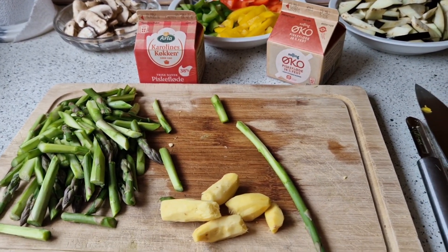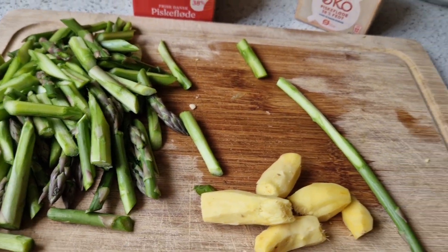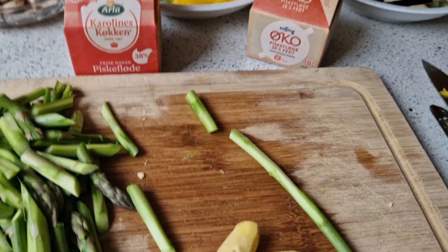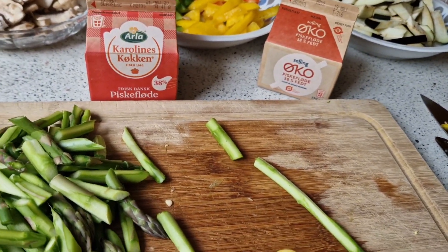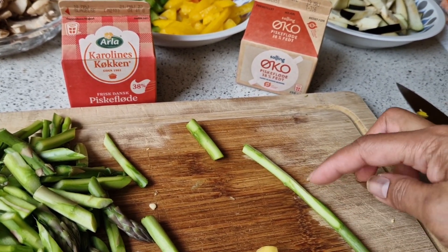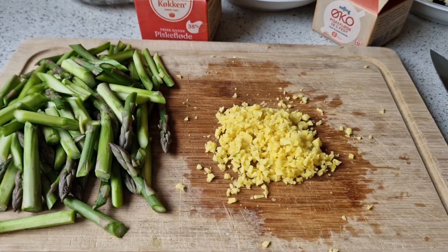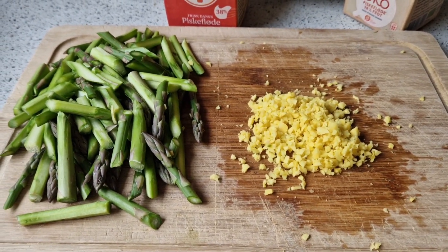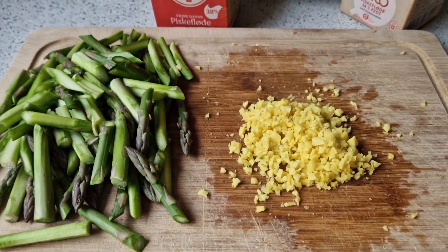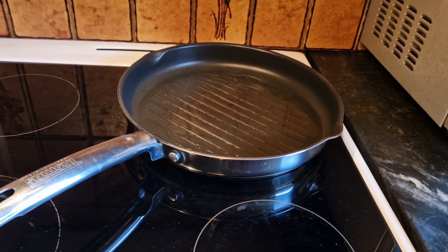You can slice your vegetables in your own way. For my asparagus I just used half of the 500 grams and removed the skin at the bottom end. I prefer my ginger chopped in a fine chop.